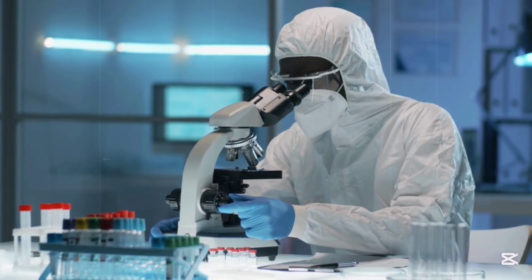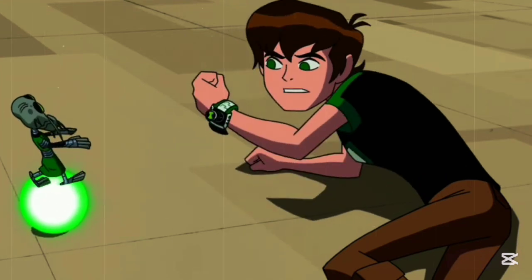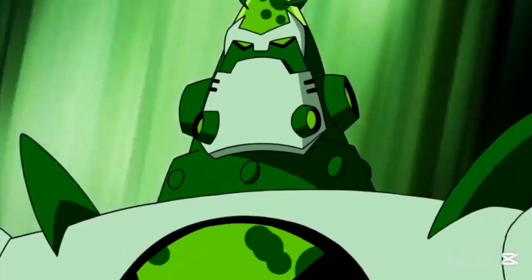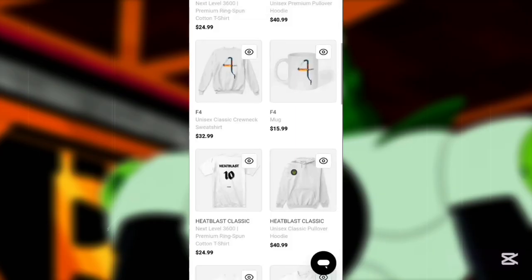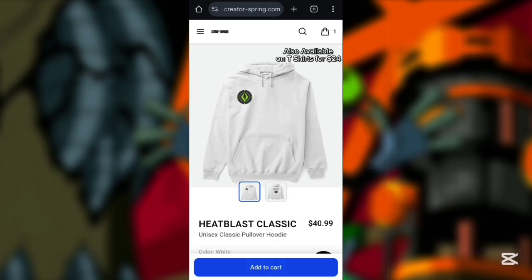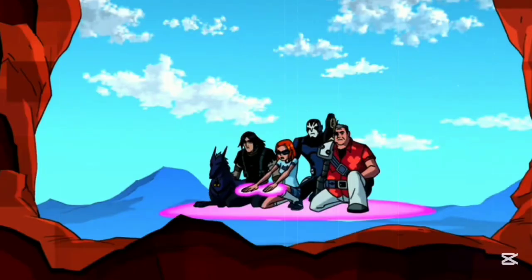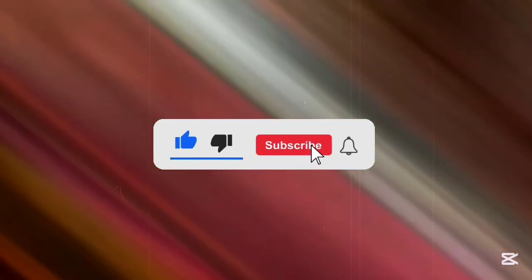Before I wrap up — we just hit 4,000 followers on TikTok and 1,000 subscribers on YouTube, and I couldn't have done this without you. I also dropped some brand new merch with awesome designs inspired by this channel and a superhero team called Dent. There's a link in my bio or description, and there's a limited-time discount. Now I want to hear from you: if you could transform into just one alien, which one would you choose? Drop your thoughts in the comments, and don't forget to like, share, and subscribe for more.